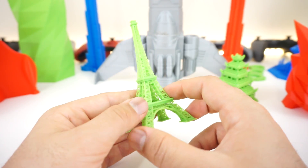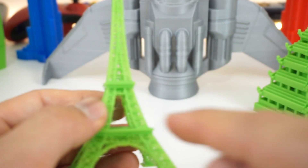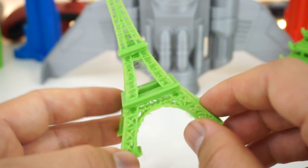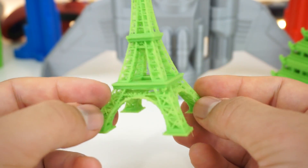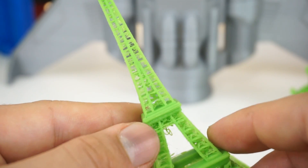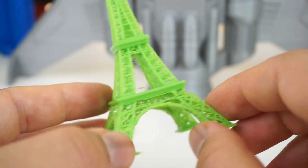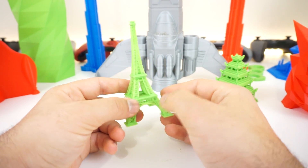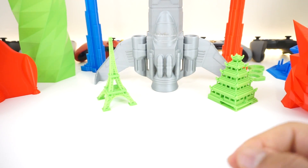Next up we have the Eiffel Tower and it didn't come out perfectly because it has a lot of detail — a bunch of crossings — and my settings have an issue with stringing. There were no supports and I believe this was 0% infill. I probably would have gotten better results if I enlarged it. But if you look at it from far away it still looks like a pretty good print.